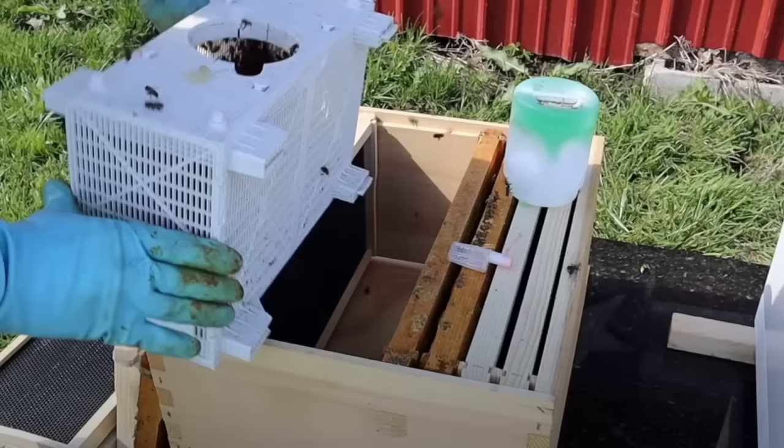For the new beekeeper installing a package: your package is probably going to be as clean as it will ever be. Since there's no brood, any mites present are external parasites on the outside of the bees. But once your queen starts laying eggs and there is brood, mites jump into cells just before capping and reproduce — producing about 2.5 mites per cell of brood, plus the mother mite who entered. So you get about 3.5 mites coming back out after 21 days.